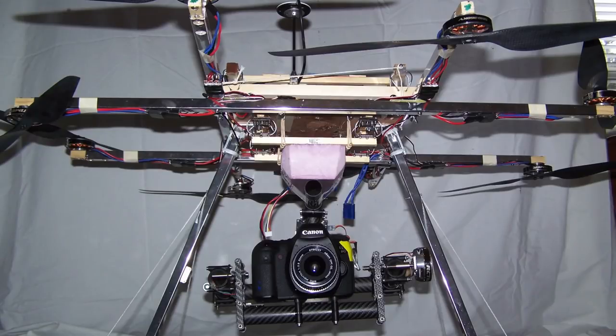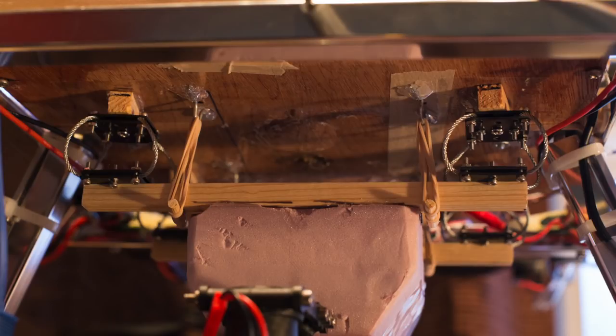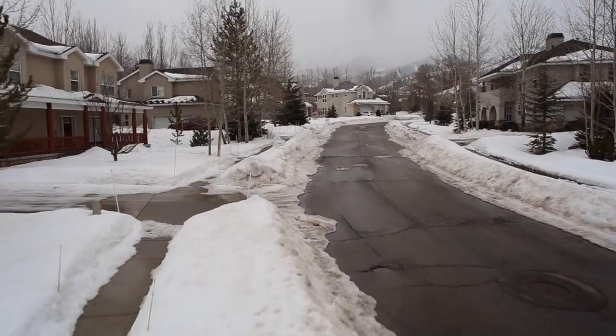I hung the Canon 6D and a brushless gimbal from four wire rope isolators hung under my octocopter. Rubber bands were stretched between the gap to support the weight of the camera. This way, the isolators experienced no compression or separation — if the weight of the camera was pulling them apart, they would not be as soft and would work less effectively. Upon takeoff, it's obvious there is no vibration at all.